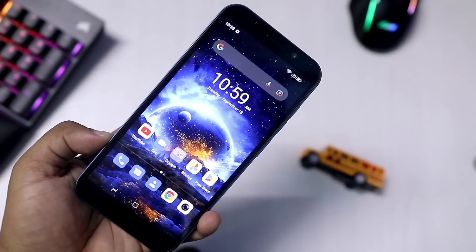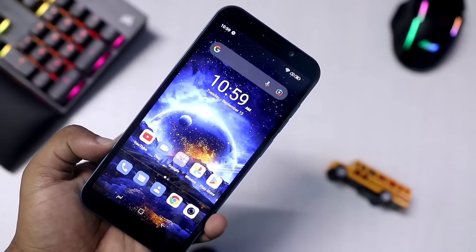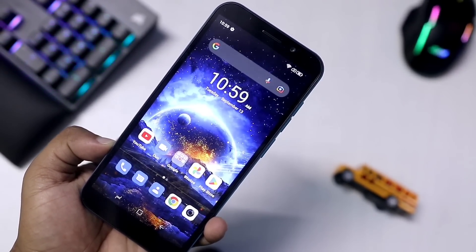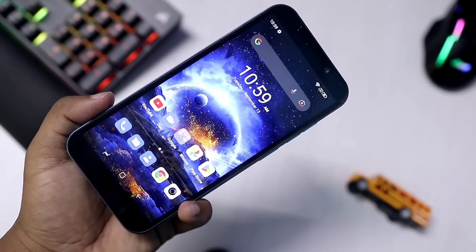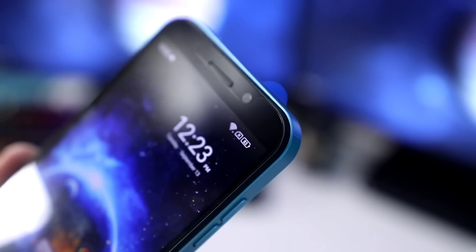The display section has a 6-inch HD Plus resolution full view display. There is a 5-inch full view display option, and it comes with 2.5D curved glass protection.